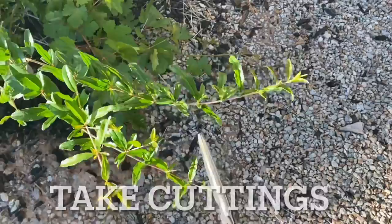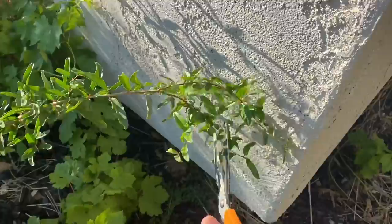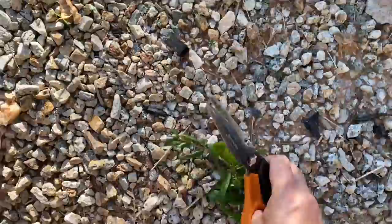I'm going to go ahead and make some cuttings here before I get eaten alive by mosquitoes — just had monsoon season so there's a lot of mosquitoes out. I'll take that one, and probably that piece right there — that's a good cutting.